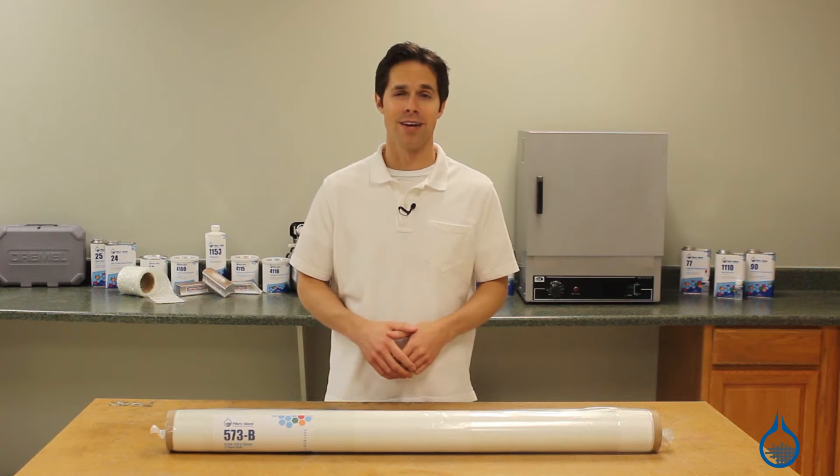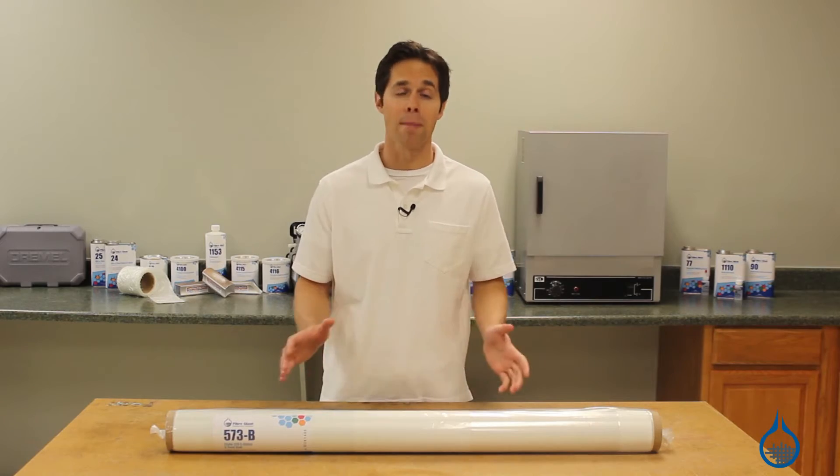Hi, I'm Steve from Fiberglass. Today we're going to talk about one of our most popular fiberglass fabrics, the 3 ounce 4 harness satin weave.